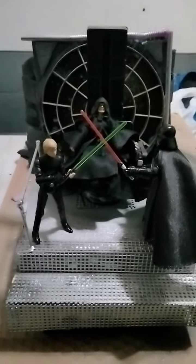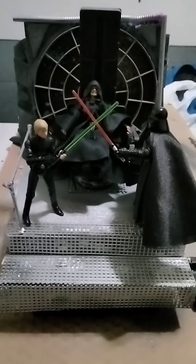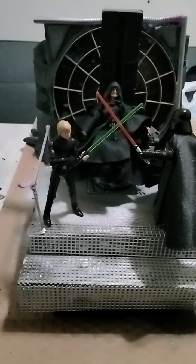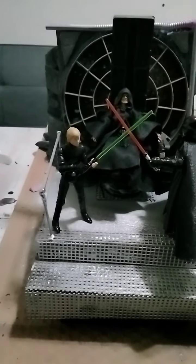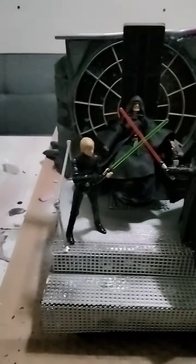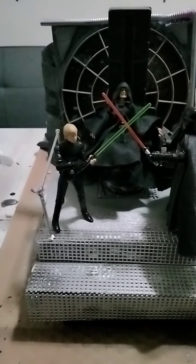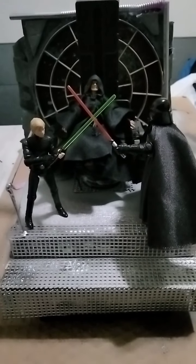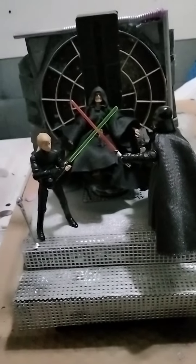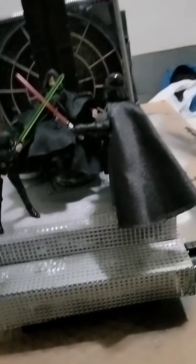What's up everybody? This is Jay Dioramas! Let's talk about this Emperor throne that I made, this throne scene. This is just a little something I can put on the shelf, almost like a bookcase shelf that I use for my comic books that I'm collecting.